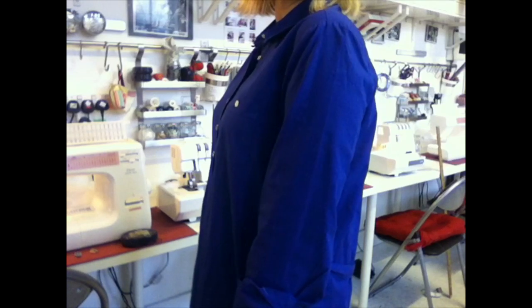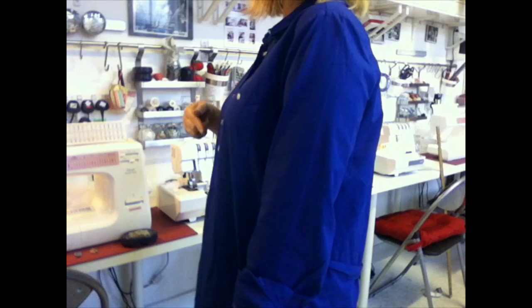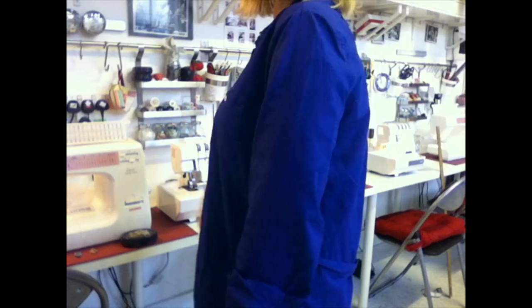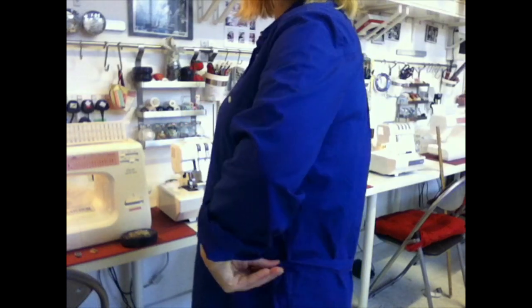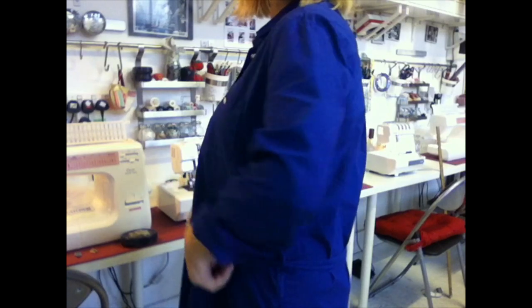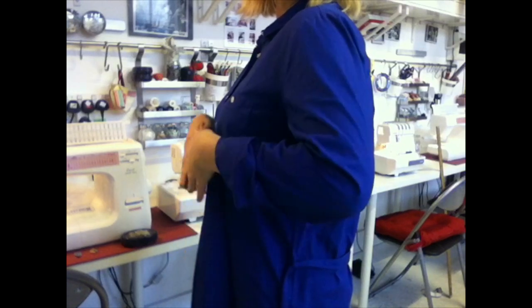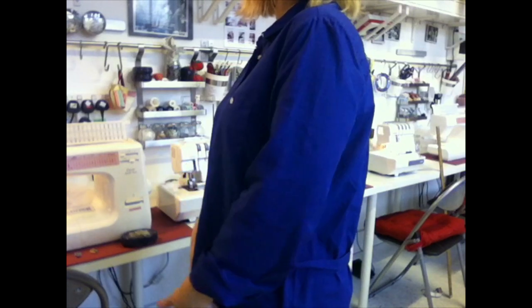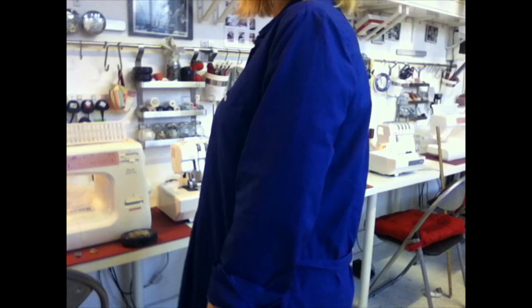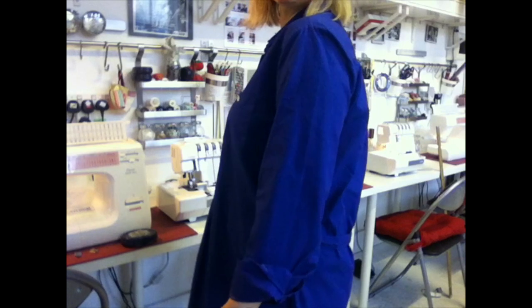The downside of buying ready-to-wear is that having bought to fit my fullest part — my chest — everything else on this garment is just a bit big, including what they think is my waist, which is actually the top of my hip. Everything is swinging forward because my bust is pushing the fabric out, and the side seams aren't hanging straight — they're all swinging forward too.